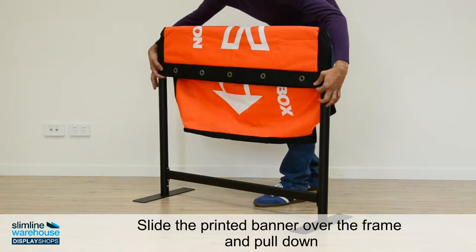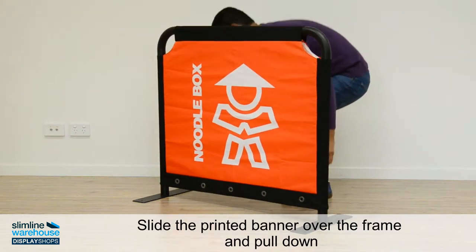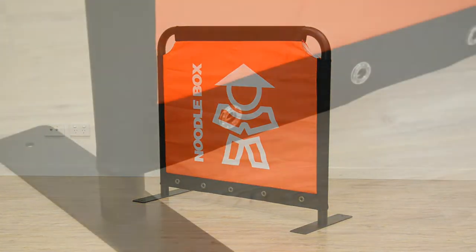We can print your custom graphics on both sides of this durable nylon weave banner, helping create awareness and gain the interest of passers-by.